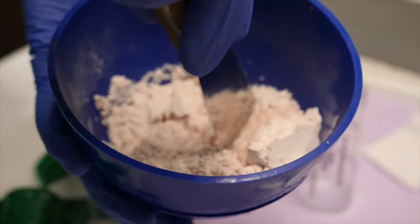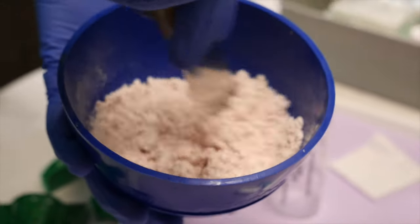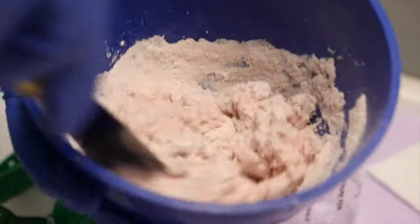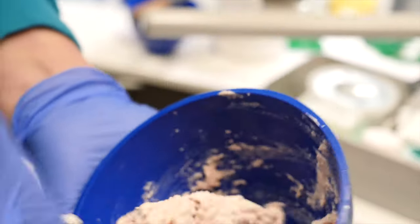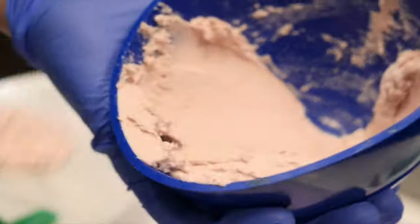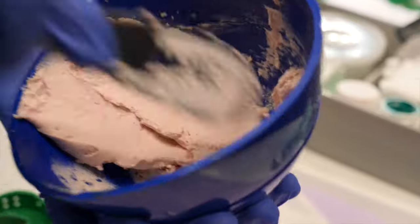Now it's time to take the impression. The dental provider starts mixing the powder with water, and once that happens it's go time. The impression material is called alginate, and this mixture usually sets pretty fast because it's the fast-setting one. When they start mixing, this is the best time to start breathing through your nose and relaxing if you're nervous about gagging. It truly helps if you breathe through your nose and even wiggle your toes.